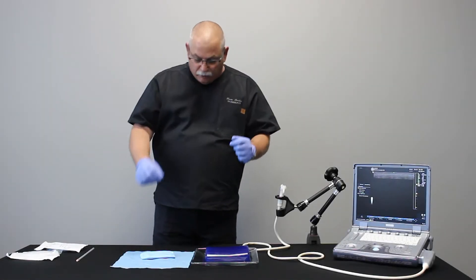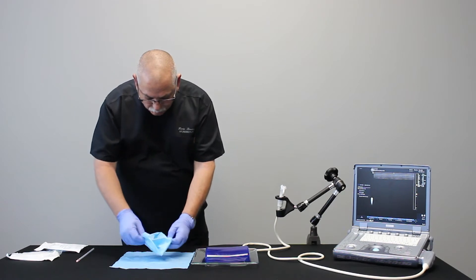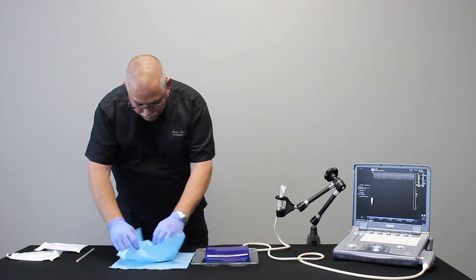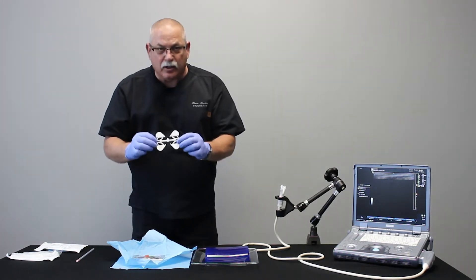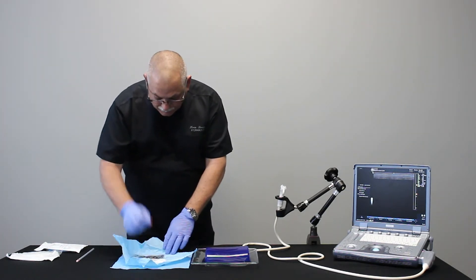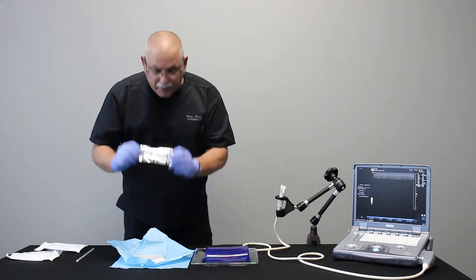Now I have sterile gloves on. I can open the package and inside will be three things: the needle guides themselves, elastic bands that go with the probe cover, and sterile gel.